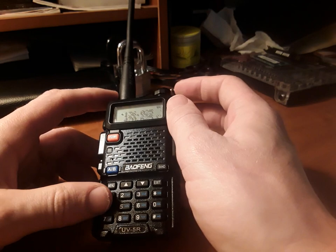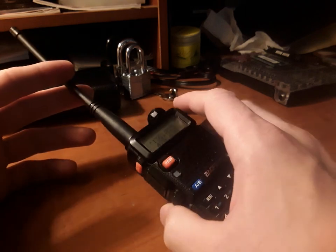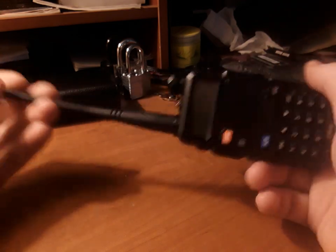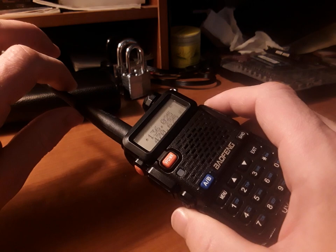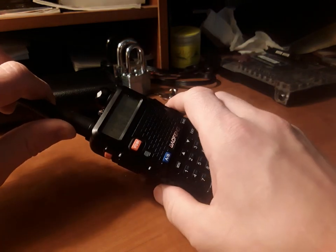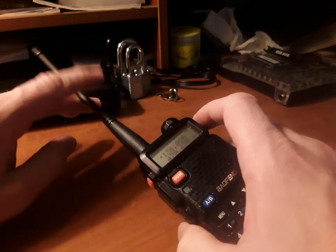I enjoy using this to listen to local emergency services. Whether you love or hate the Baofeng, leave a comment below — I'm genuinely curious why people say it's a bad radio. If you have more questions, you can program it with CHIRP using a cable, but I wanted to go over just the buttons today so you can get started scanning and saving channels without needing a CHIRP cable, since most radios don't come with one.